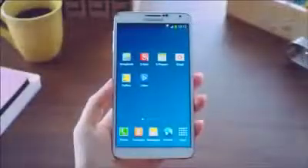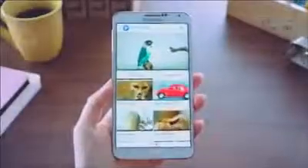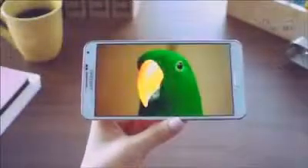So let's check out our video to see this viewing experience. I can open up one right here. I'll select this to view, and what we can see is the great detail and clarity of the Galaxy Note 3.